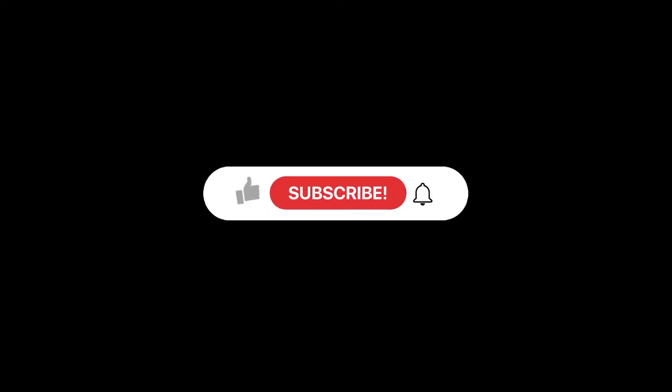Alright, so that was the Kehlani 'You Should Be Here' vinyl. I will see you guys in the next video — make sure you like, comment, and subscribe, and click the bell to be notified when I upload. I will see you guys in the next one. Peace!